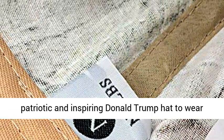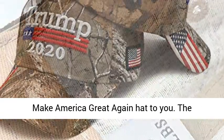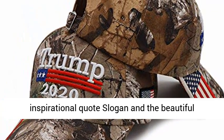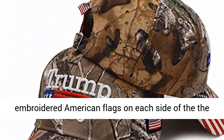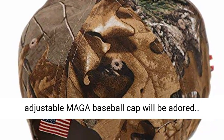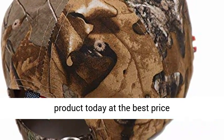If you are a Donald Trump fan looking for a patriotic and inspiring Donald Trump hat to wear on a daily basis, we recommend this Make America Great Again hat. The inspirational slogan and beautiful embroidered American flags on each side of the adjustable MAGA baseball cap will be adored. Click the link in the description to get this product today at the best price.